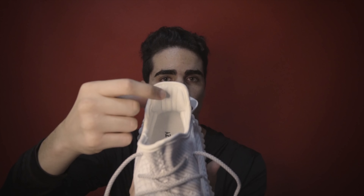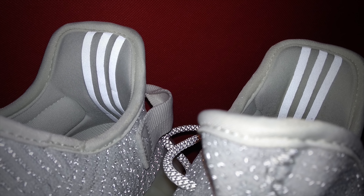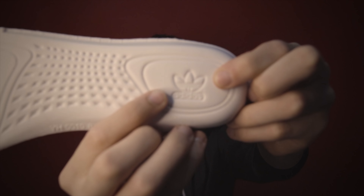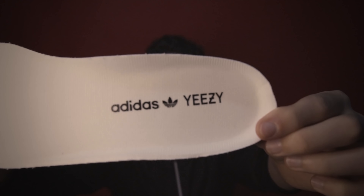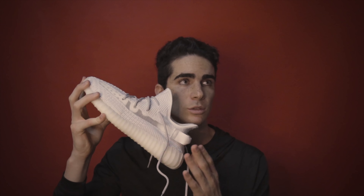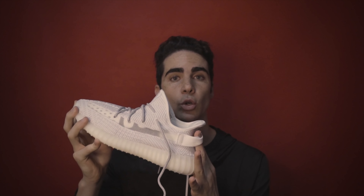Qui in alto la scritta Adidas, qui sotto la scritta Boost. Queste tre strisce sono quelle catarifrangenti che riflettono la luce. All'interno, la suoletta ha il logo dell'Adidas sia qui che qua davanti. Questa è come si presenta la scarpa nuova senza averla mai indossata. La utilizzerò per una settimana circa e vi farò sapere cosa ne penso, vedendo anche altri dettagli che fanno capire se la scarpa è fake o originale.